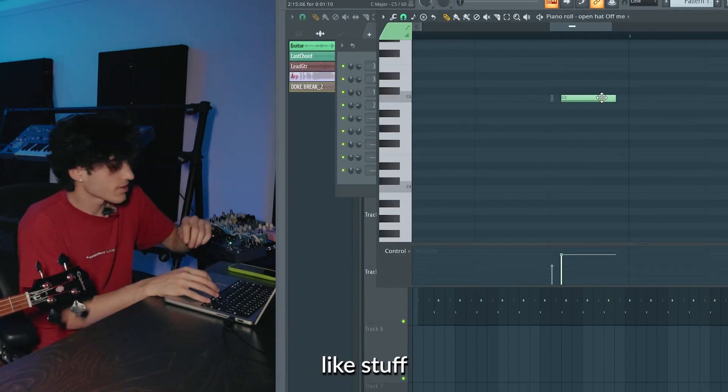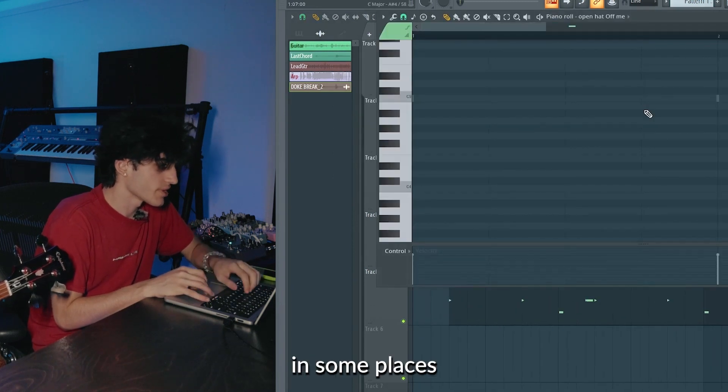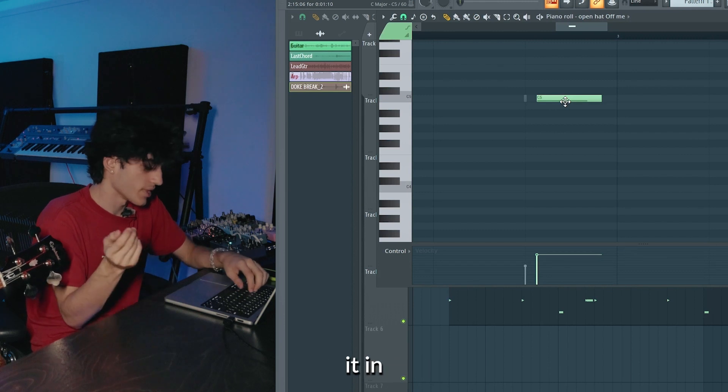Another big thing in indie beats and stuff like this is you want to have some swing. So even the drum break is a little bit off in some places. And then this open hat, I'm going to offset it a little bit just to make it sound like someone's actually playing the drums instead of us just doing it in a computer.